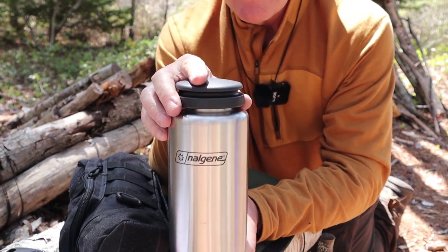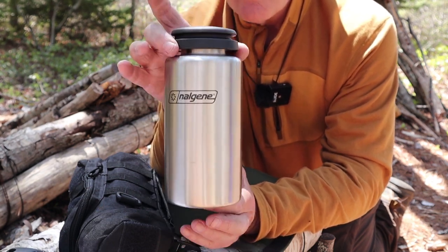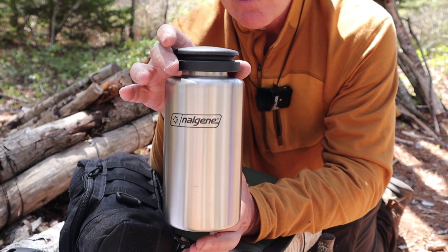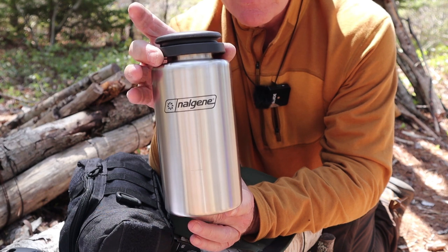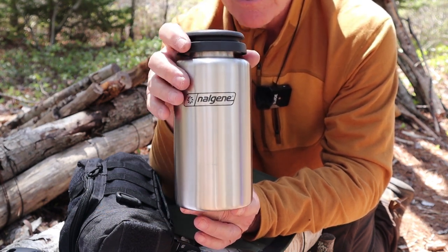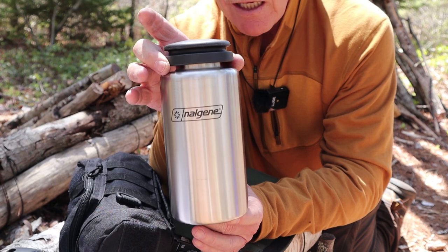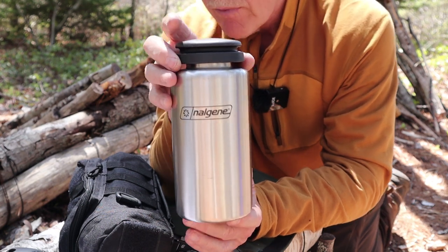If you ever get a chance to compare a Nalgene against a clean canteen, you'll discover these are heavier but also thicker, so they're a much sturdier canteen. I don't know if you need one this heavy and this sturdy, but if you're looking for a stainless steel one you'll never have to worry about damaging, this would be the one. I have no fear of damaging the titanium one either — one of the pros of titanium is that it's super tough.